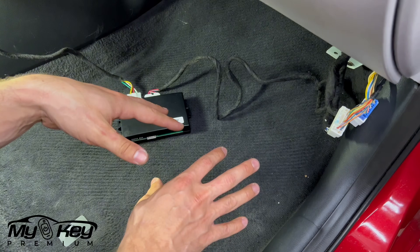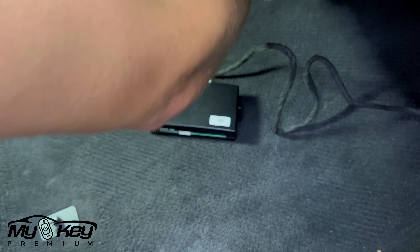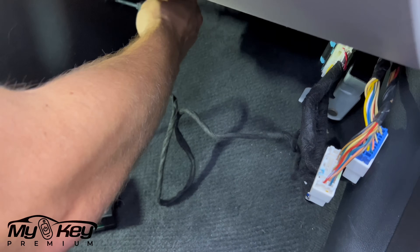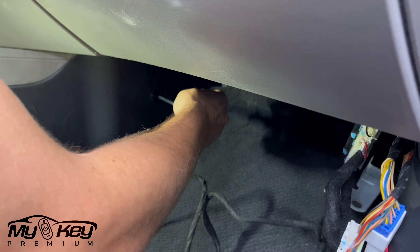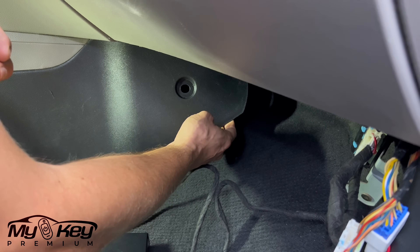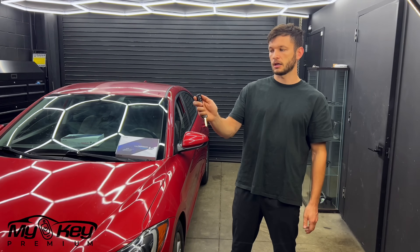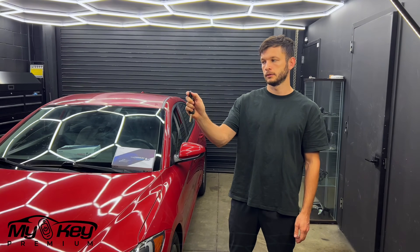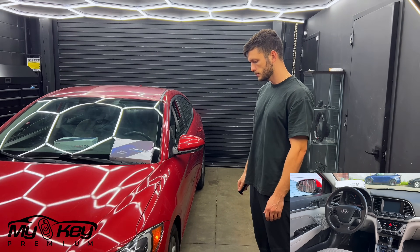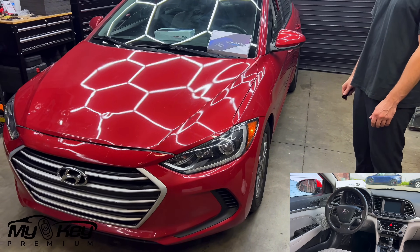Before you put everything back together the way we took it out, make sure you test it first. Once you test it, to hide everything you're going to have to unscrew this little plastic bolt, pull it out, and you're going to have enough room behind it to tuck this module back in. All you have to do is press the lock button twice on your key with one small interval — just like this — and here you go, the car started.